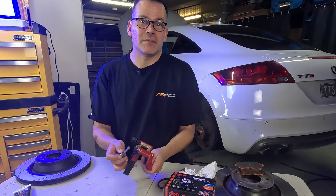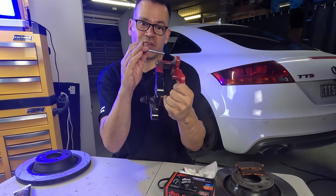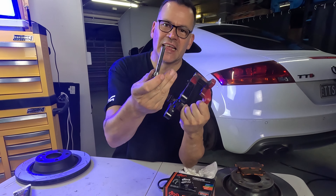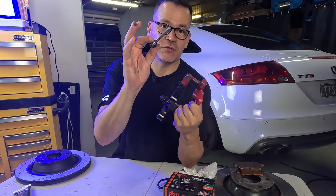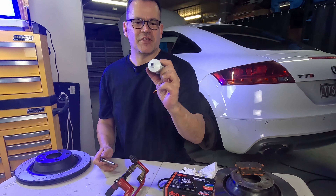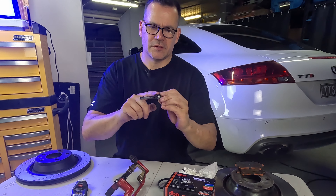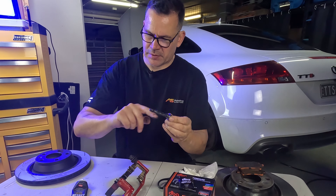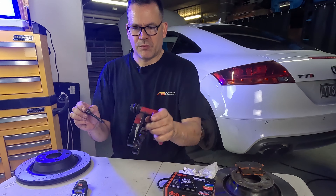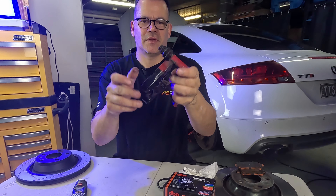Here's our cleaned-up slide pin and carrier. The slide pins go in and out of these holes — that's what the caliper sits on as it slides forward and backwards. Every time you do a brake service, pull these apart, clean them up, inspect them, and re-grease them before putting back in. I'm using some CRC brake and caliper grease — just make sure it's spread all the way around. Put the little boot on, slide it home, and it's ready to go back on the car.